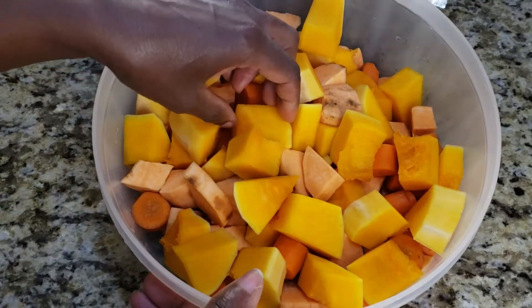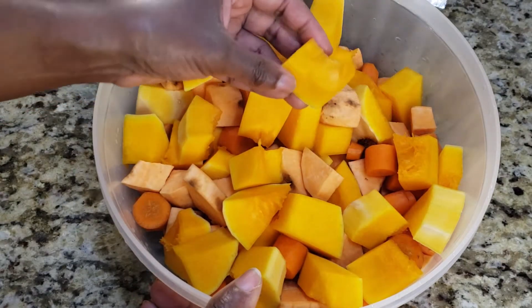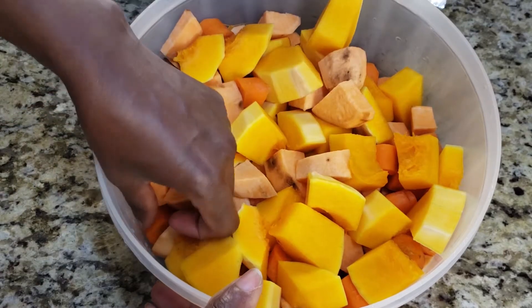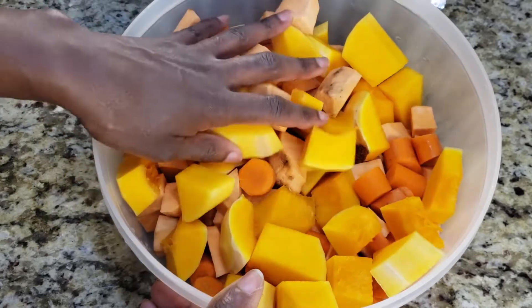And what I have here is my chopped root vegetables. This is half a butternut squash, four sweet potatoes, and three carrots. You can add potatoes as well if you like that in your soup.